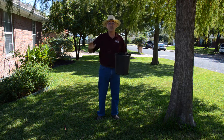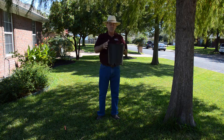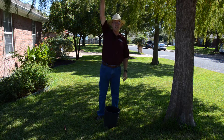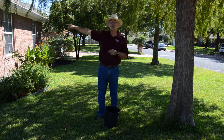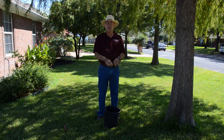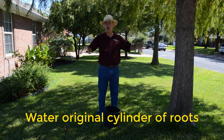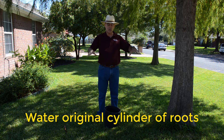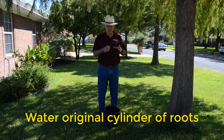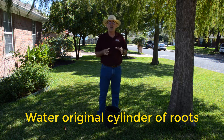Remember, tree roots can reach two and a half times the width of the tree in all directions, but when it's in a pot they're all wound up in there. When you put it in the ground, you've got to water where the roots are — it doesn't help to water where the roots aren't. Even if your soil around it is moist, in a day that tree is going to pump that cylinder of soil and roots dry. That's why we start off watering daily.